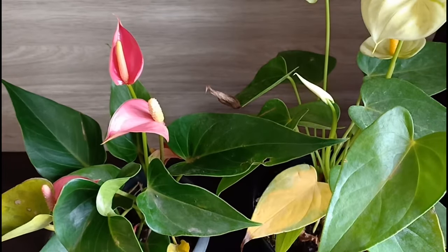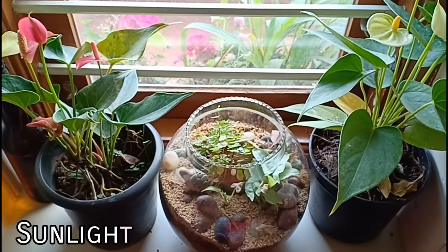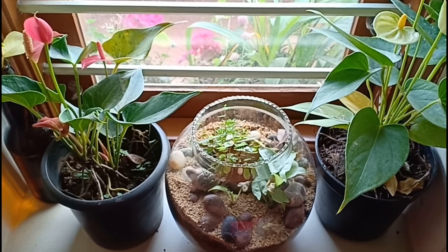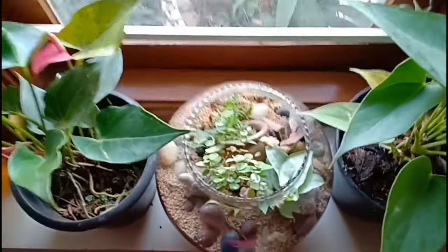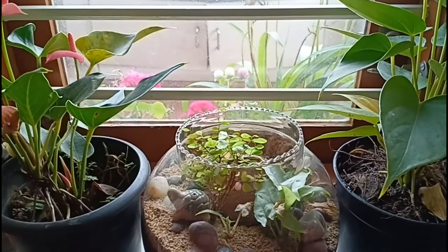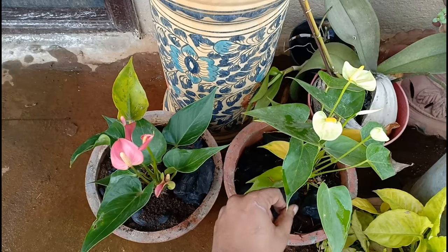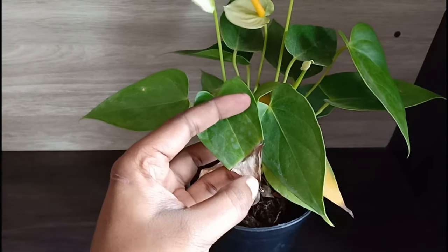Now let us look at the growing conditions of this plant quickly. Sunlight: this is an excellent indoor plant that can grow in low light conditions, but the lower the light, the lower will be the flower production. So grow this near a window that faces the south or the west, and if the light is too intense then give it some shade with the help of sheer curtains. Do not put this under full sunlight because the leaves will burn and the plant will be stressed out.